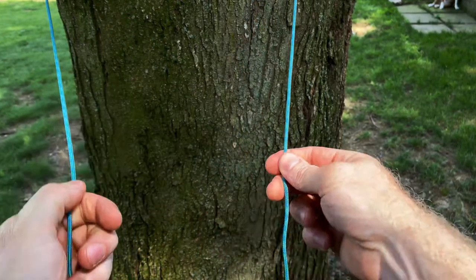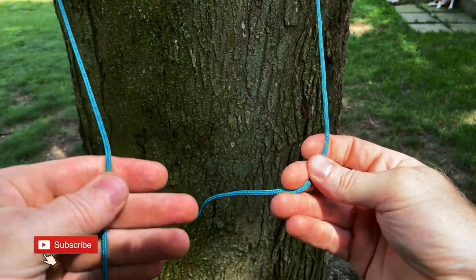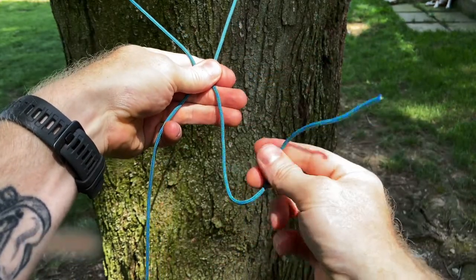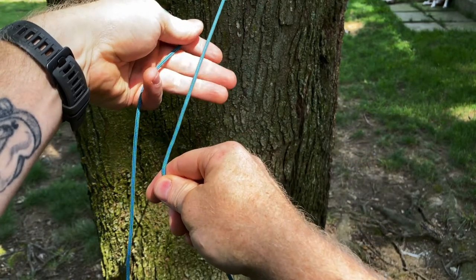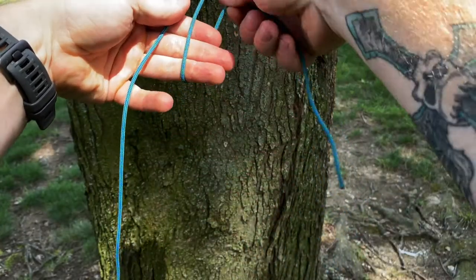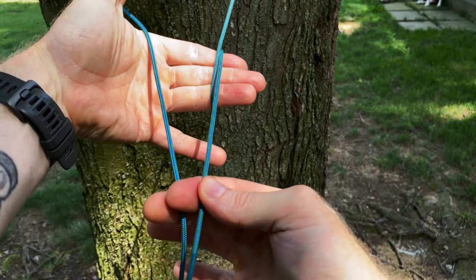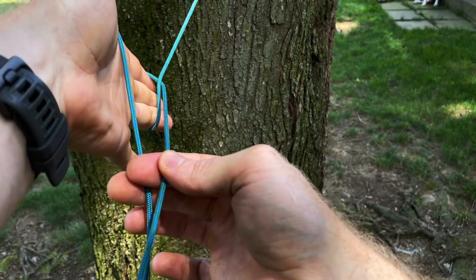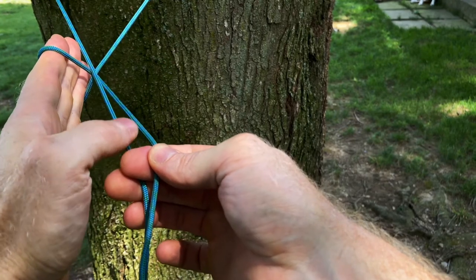To start this off, obviously we loop around the tree. We have our working end and our standing end. We want to leave about a foot, foot and a half of slack on this working end from these fingers. Take that working end and wrap one time around those three fingers. Keep a little bit of tension right here with this hand, then point down so that crosses, and up and around the standing end.